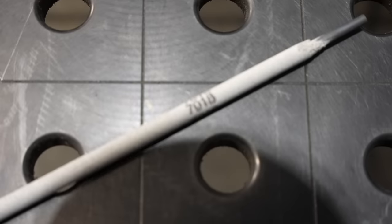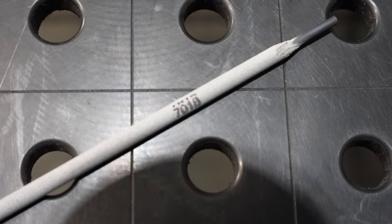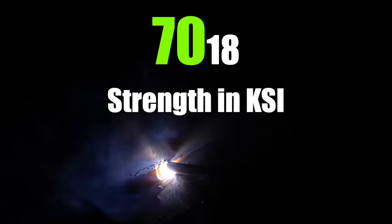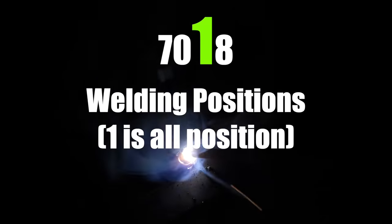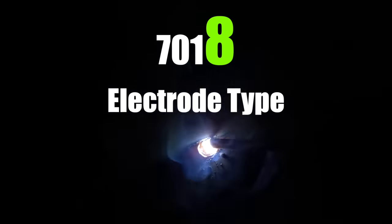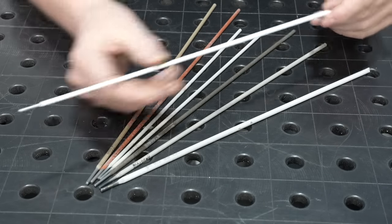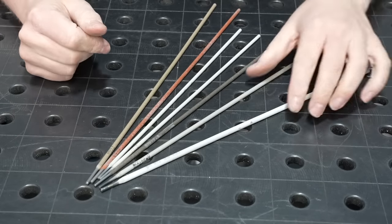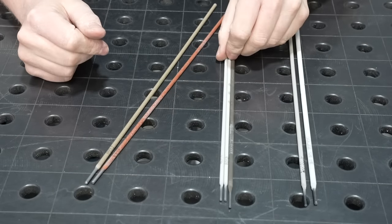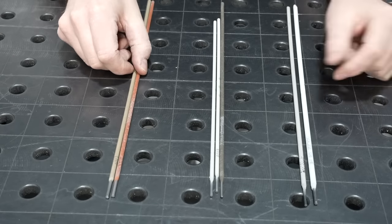Let's dive in a little deeper on welding electrodes. Each one has a four-digit code, and this has a meaning to it. The first two digits indicate the strength of the weld metal in thousands of pounds per square inch. The next digit indicates what positions it can weld in — a '1' can weld in all positions. The last digit indicates the type of flux or type of electrode. We're talking steel today, and even though there are a bunch of different colors and sizes, they basically come in three different types.